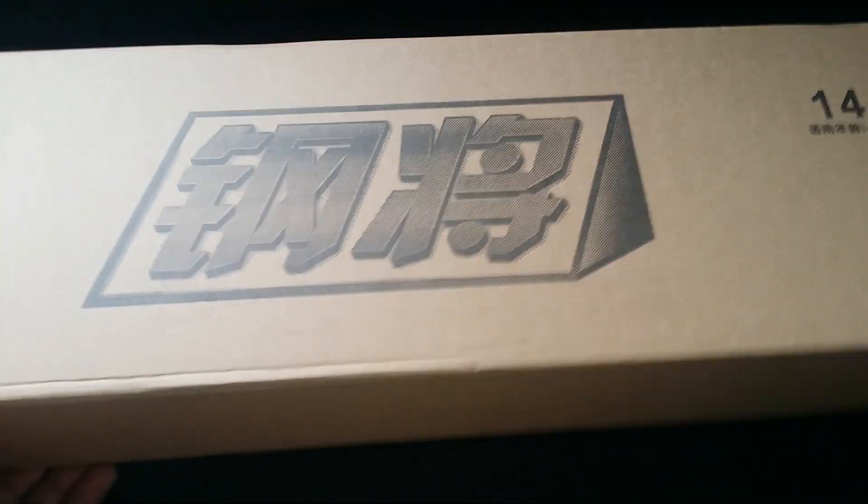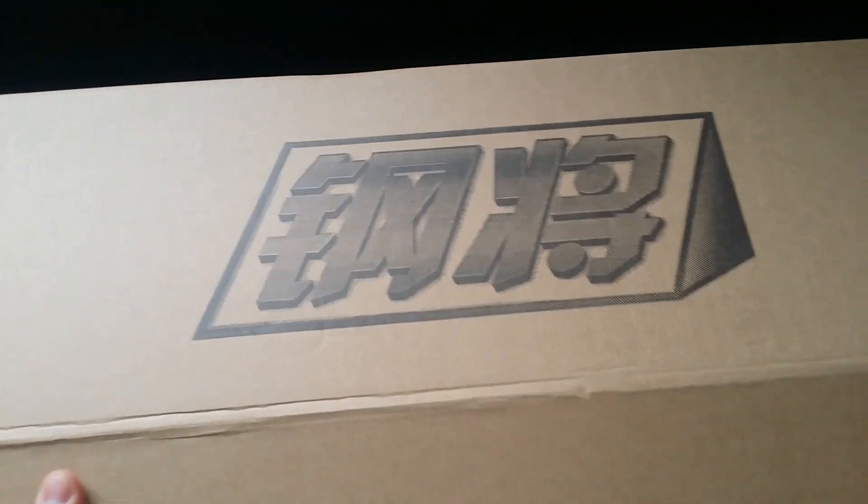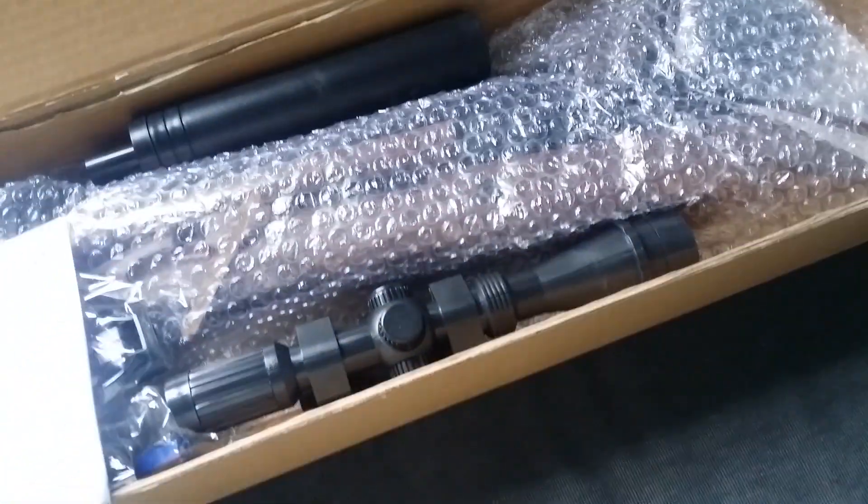What's up YouTube. Today I just got a package — it's the CAR 98k, which is the M24 version. This is literally just got this today.